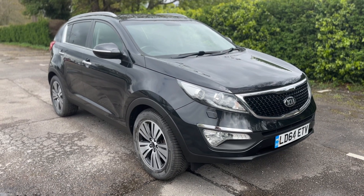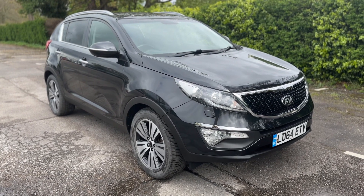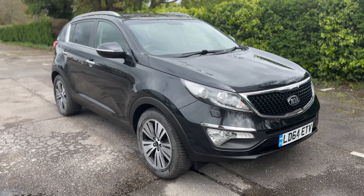If you'd like to come and see the car in person and have a test drive, please feel free to give us a call here at Mac1 Cars — we'd love to hear from you soon.